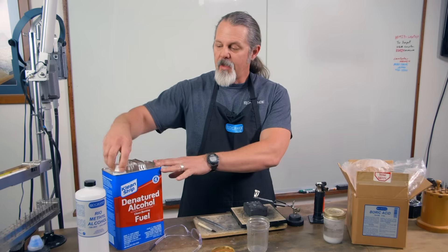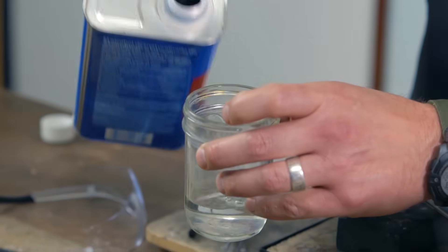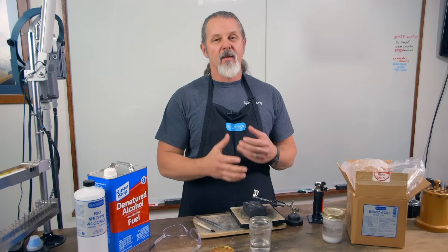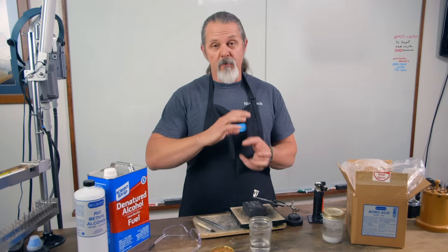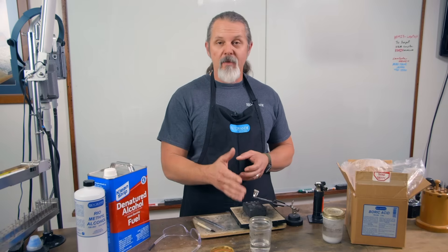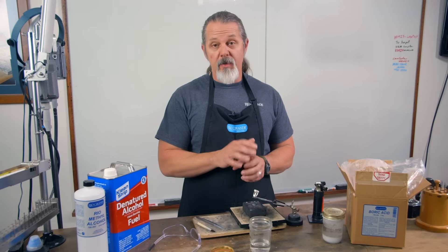We'll take a little bit of that and pour about an inch into an airtight container. I like using mason jars because they're a glass container and the lids really seal up airtight. What can happen over time is that the alcohol will evaporate, so you want to make sure you get a good seal on that.